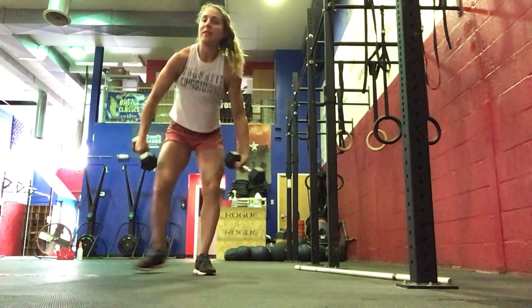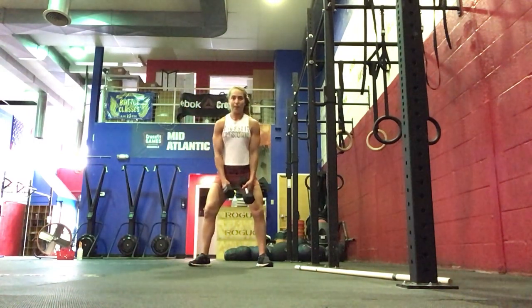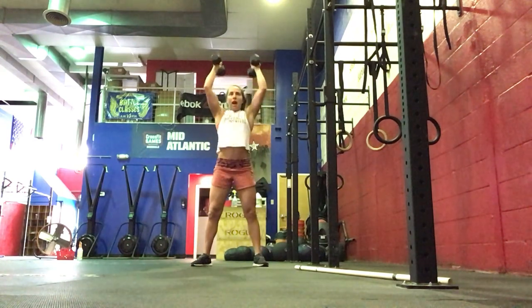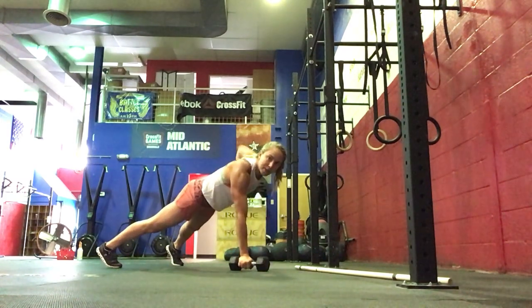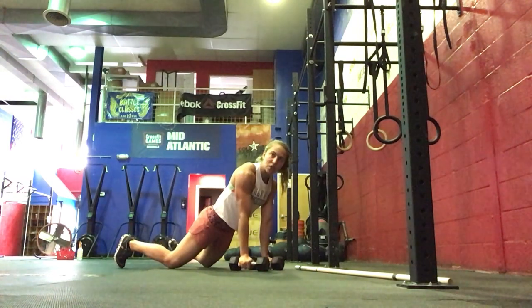If you're working on it at home, it's going to be 5 sets of 8 double dumbbell snatch. And then you'll do 10 renegade rows for 5 sets — 5 each side on the renegade row, either on your knees or your toes.